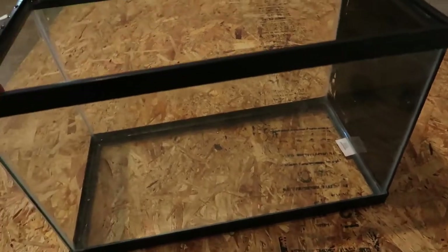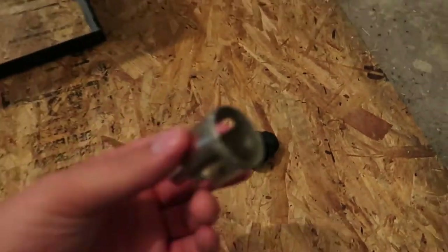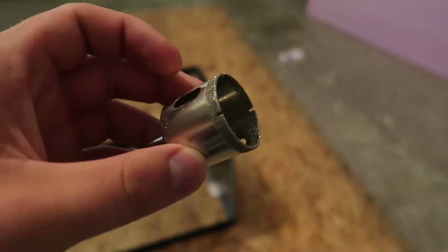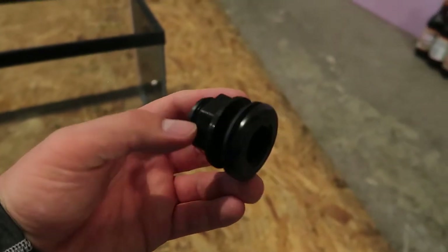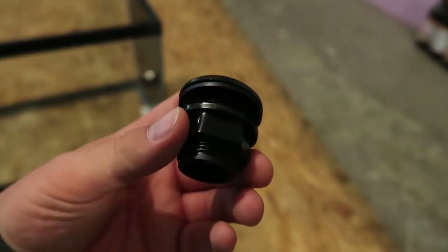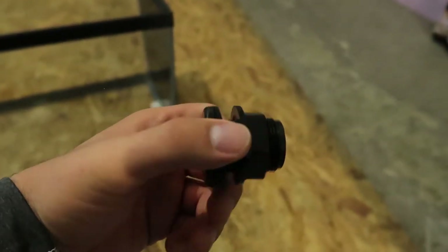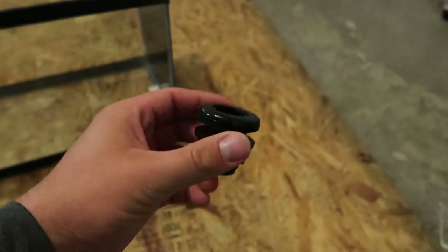We got her all cleaned up, all scrubbed out, and ready to go — now just got to drill. Got my diamond-coated hole saw here. I've got my bulkhead to fit half-inch PVC, which is perfectly fine and totally big enough. Considering this is just run-off from the drip system, it's not going to be carrying a whole lot of water — very little at all — so half-inch is more than enough. It also allows us to make a much smaller hole in the glass.